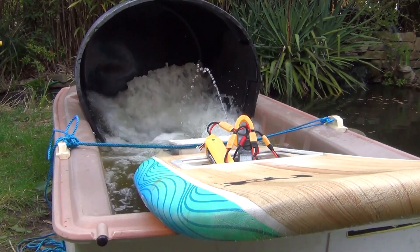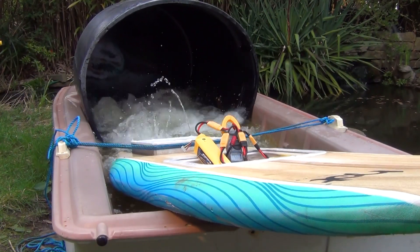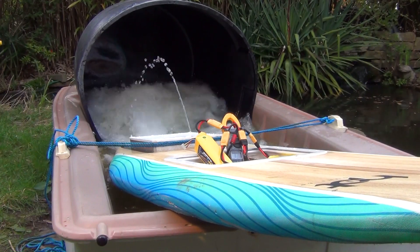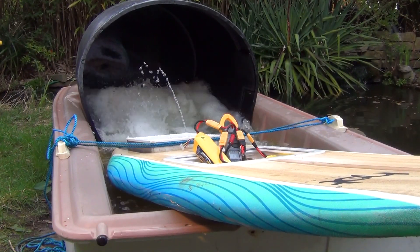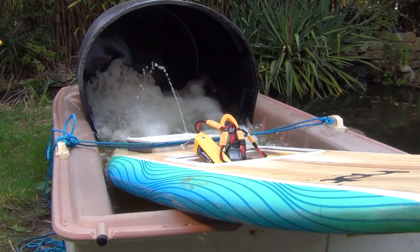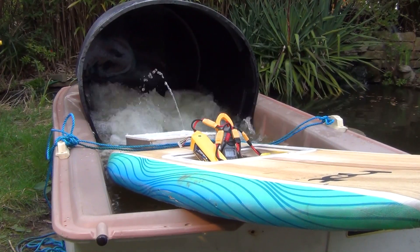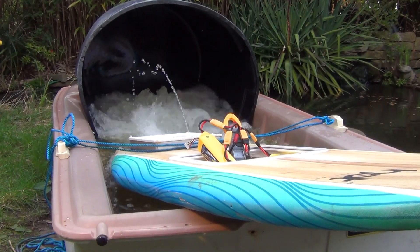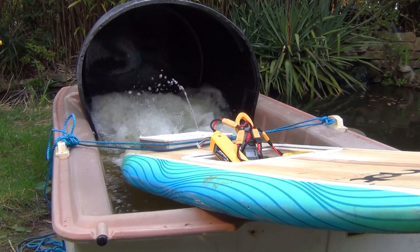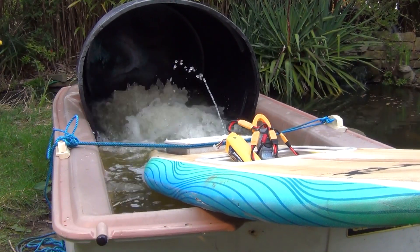It's pulling about 50 amps through the brick, pushing up to 60, 60, 80 amps.